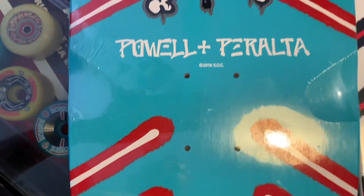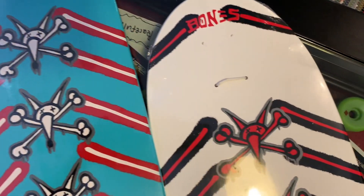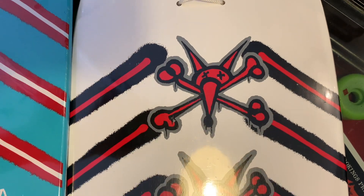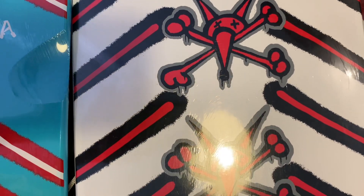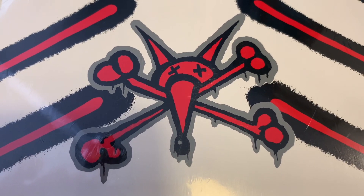It's almost like airbrushed — like spray painted. Really cool graphic. I love it. My son used to call it the Star Wars graphic because these lines look like lightsabers. How cool is this? I love it.